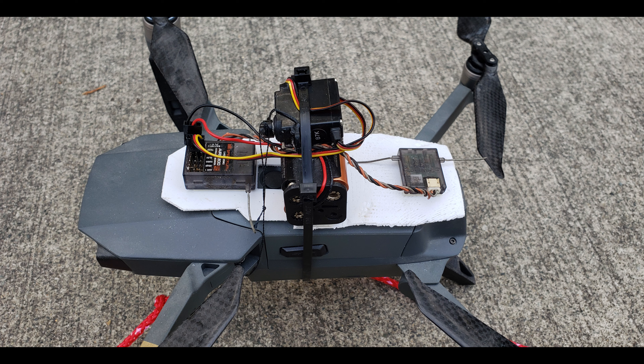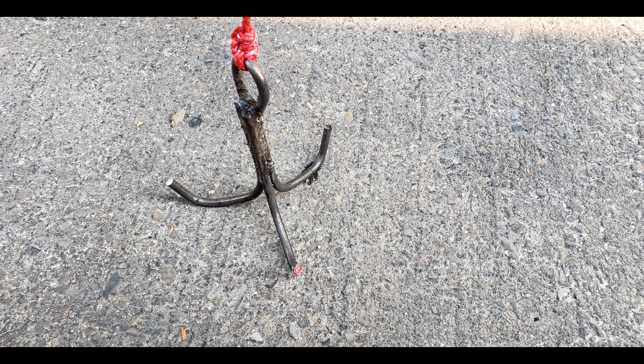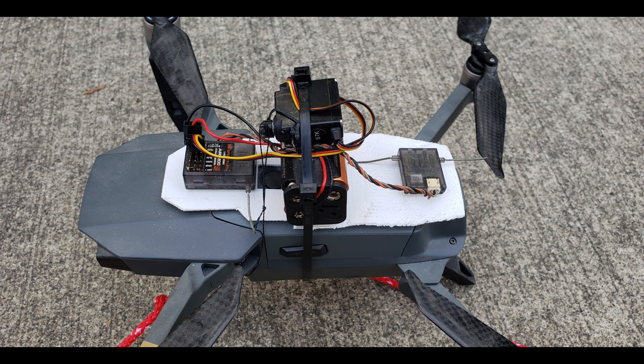I also had to create a grappling hook because the box-end wrench I was originally using kept slipping through the branches. Of course, the problem with the grappling hook is that the hook will get stuck on branches or the plane, but I figured that was probably better than having the weighted end always slip out.